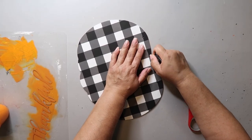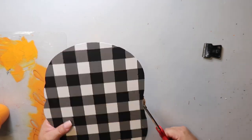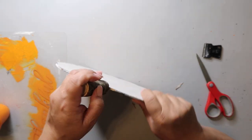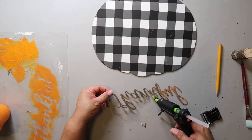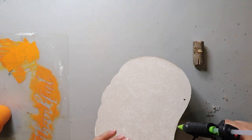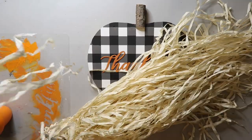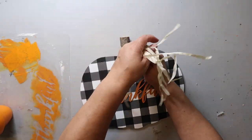I removed the original stem by scoring it with a scraper and cutting it off with scissors — don't use your good scissors. This part of a branch came from nature; I had to go on a scavenger hunt since I don't have trees on my property. I added the word 'thankful' to the front before dealing with the stem, since once the stem is on it won't lay flat. I used my miter saw to cut a bigger slot and then used hot glue to attach it to the pumpkin. Instead of raffia, I'm using a hula skirt to make the bow at the top.